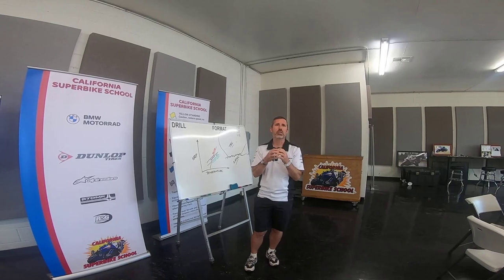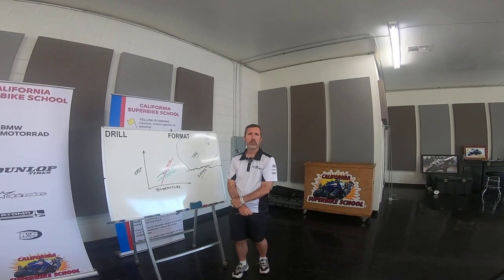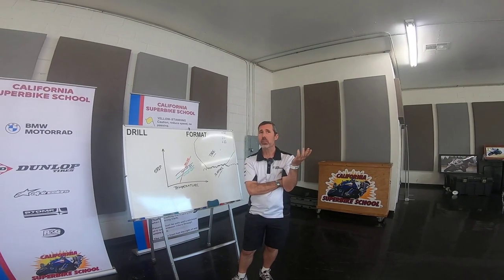A warmer tire is going to grip the pavement better because it has more surface area able to deform and adhere to meet the surface it's running on. So how do we get heat in the tire? When you tell someone to warm their tires up, let's say we have a pretty new rider — warm your tires up means take it easy for a few laps. But what does 'take it easy' mean exactly? It's more trial and error unless you have at least some loose guide of what to actually do.